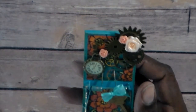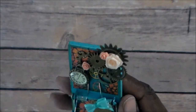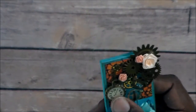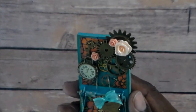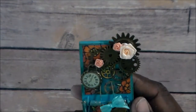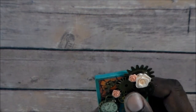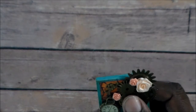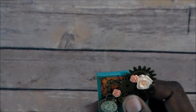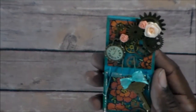Then I went through my metal pieces and pulled out some cogs and things I put on there, and a little clock. I made a bow out of some ribbon that matched the paint and the paper. I found a key and put it on there, and I added some ribbon flowers.